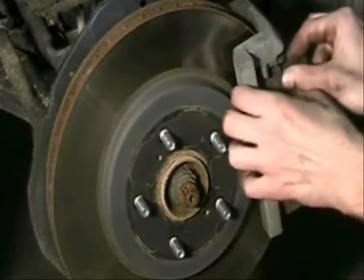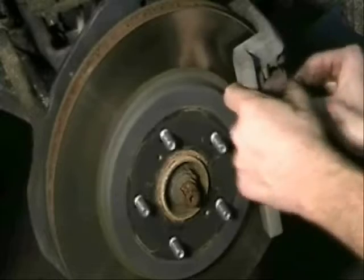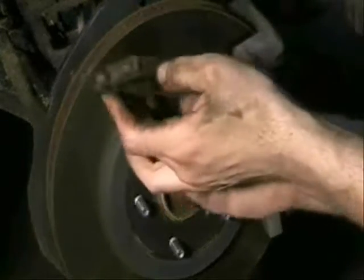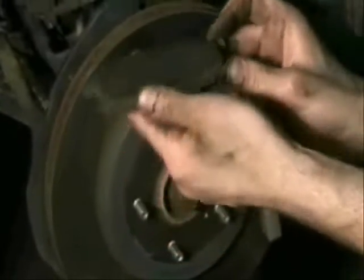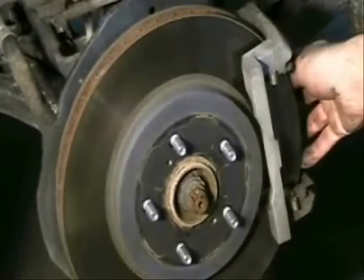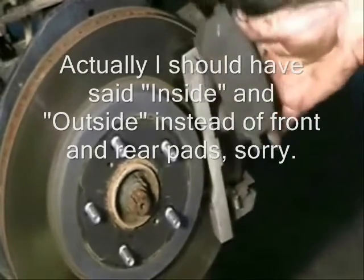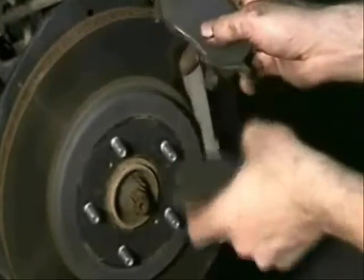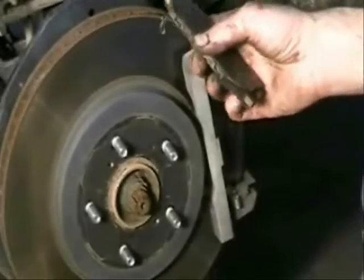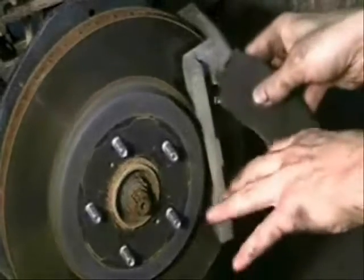Your brake pads on this model will just slide right out — on most models they just slide right out. Sometimes they take a little convincing. These aren't too bad, but we already bought new pads for this vehicle so I'll go ahead and replace them. You want to check for any evidence of cracking or brake failure. There's going to be another pad on the back side — the rear pad fits in pretty much the same way as the front one. I usually like to look and make sure the rear pad and front pad are about the same wear, indicating that the caliper isn't frozen stuck.